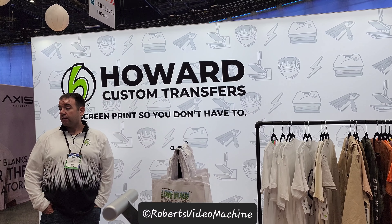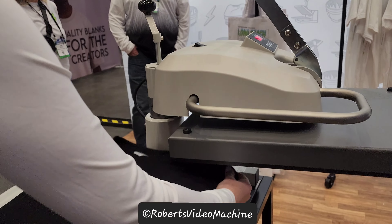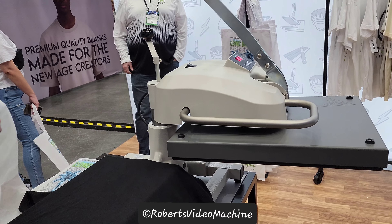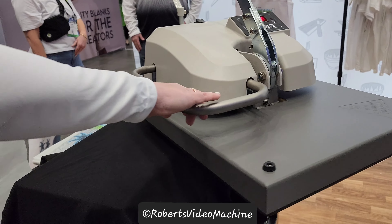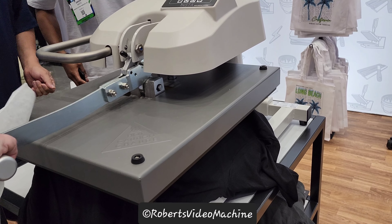This is Howard Custom Transfers and I'm here to demonstrate how to put one of their transfers on a shirt. All you need is a heat press. This is the preheat right here.